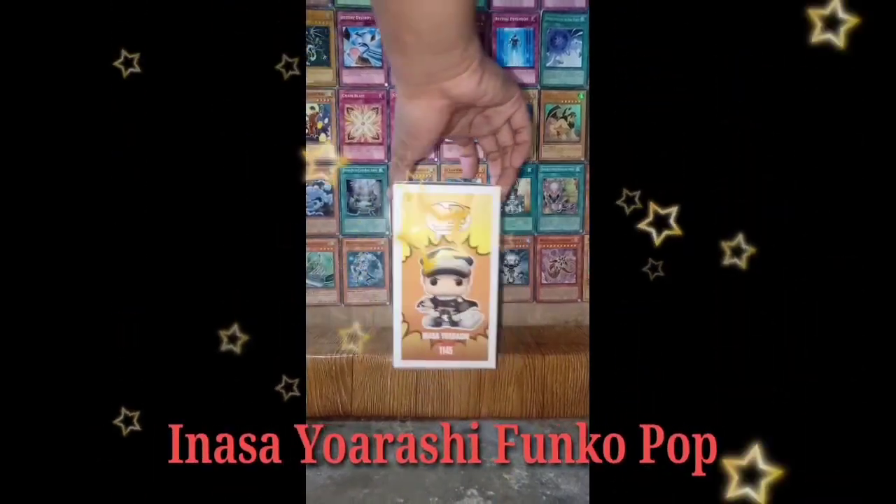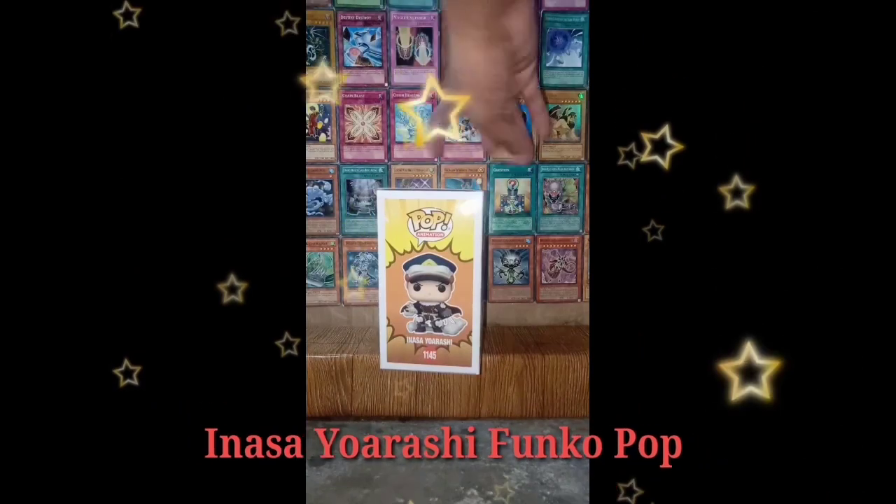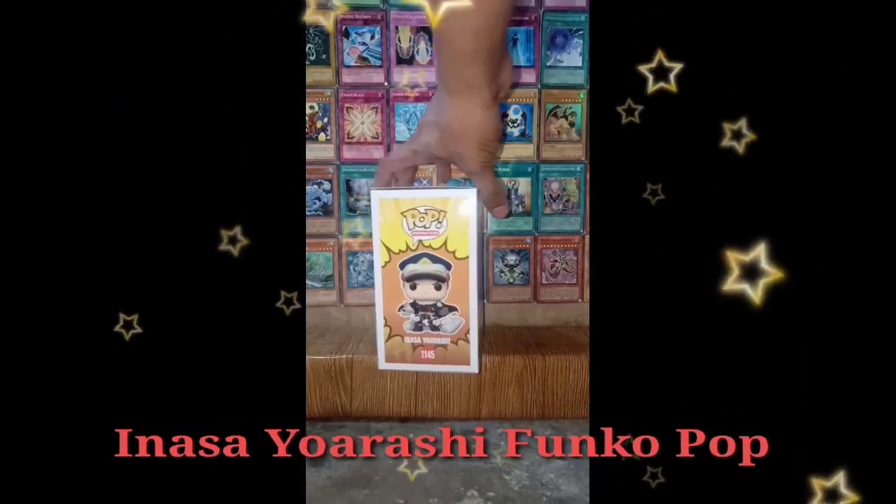Inasa is a very tall and well-built young man with buzzed, dark brown hair and black eyes.